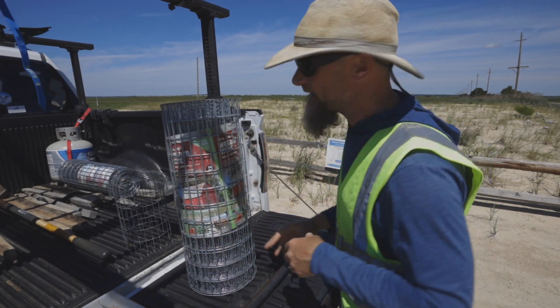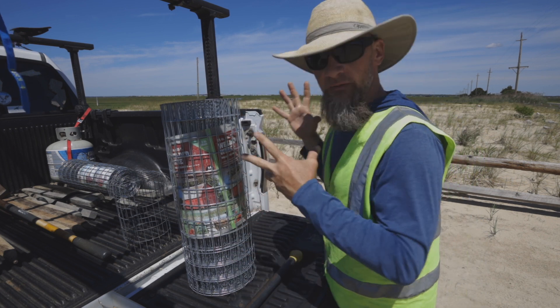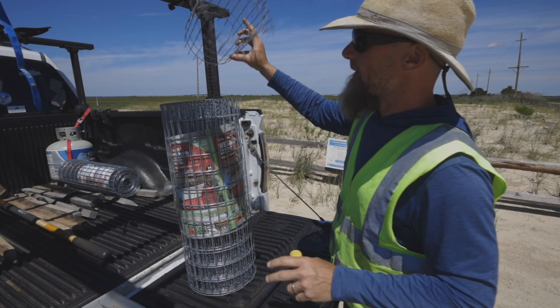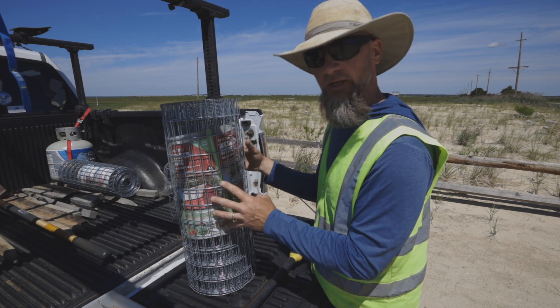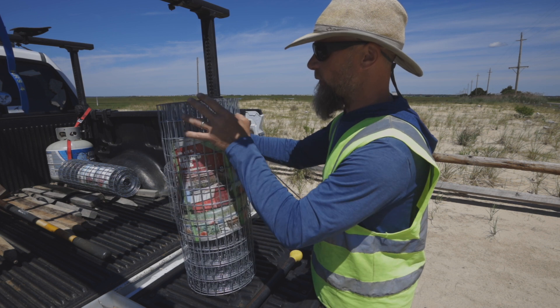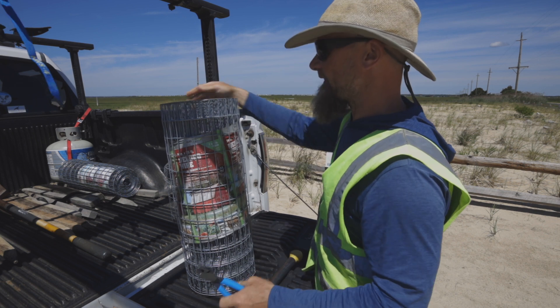One of the things I do from making so many of these — instead of making them in a much larger diameter — I end up using the stock diameter of the wire when we purchase it. So what I'm going to do now is determine where I'm going to cut this down the length of it, and that will be my first cage.